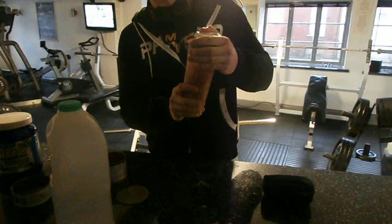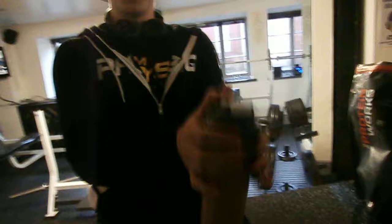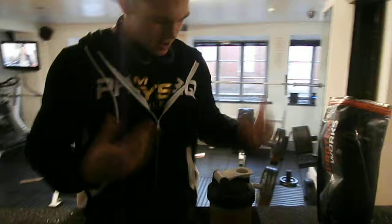Let's top it off with some water. Let's get that a good shake, make sure we get all the protein in. Sorry for going on the table, but you can see. That looks beautiful, doesn't it? Look at that. Pure protein.